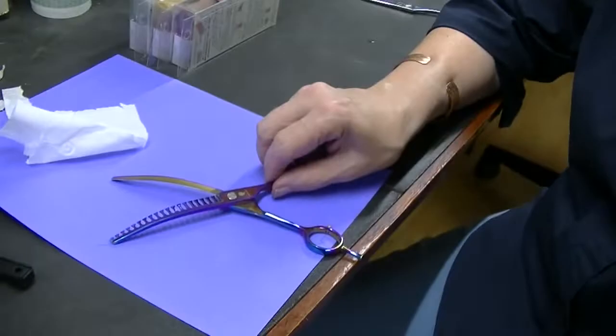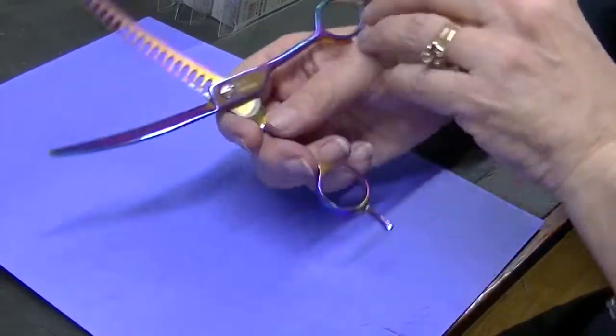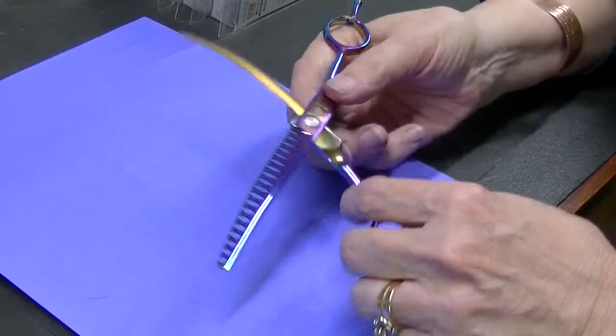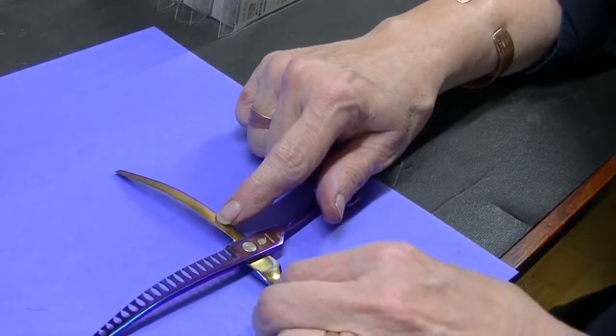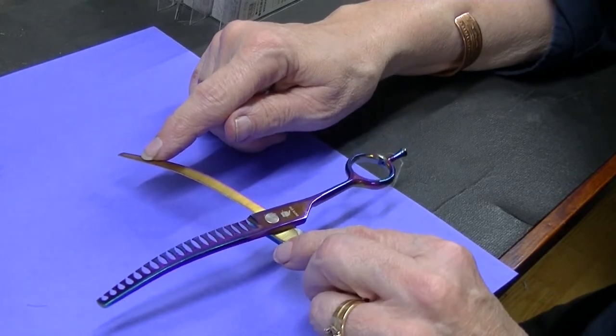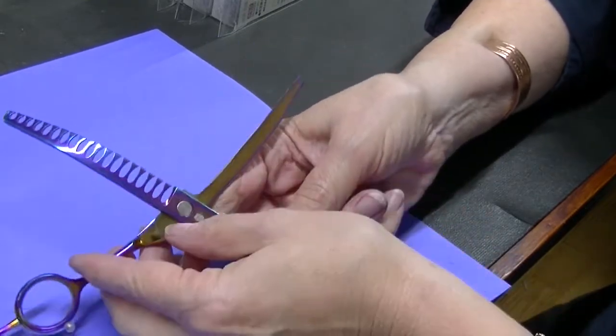If they have a ride line, there's not a way to do it. Let me explain about ride lines if you don't know about them. Let me show this one up close. Now here's a curve texturizer — it's not one of our shears, this is a cheap one I bought online for show and tell — but it might be easy to see that shiny line right down here. That's called the ride line.